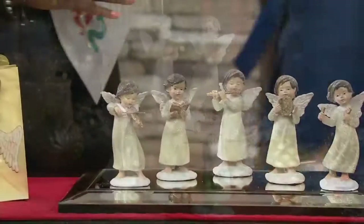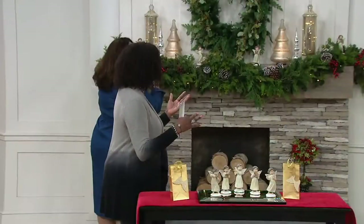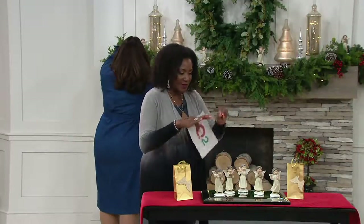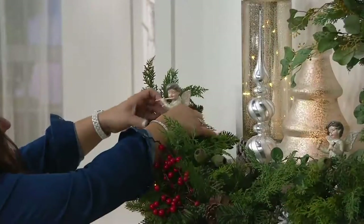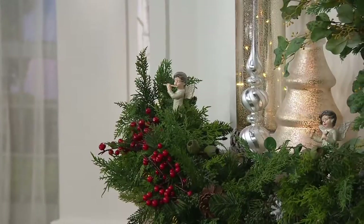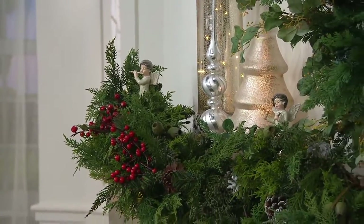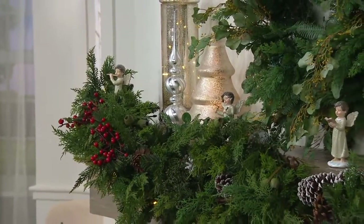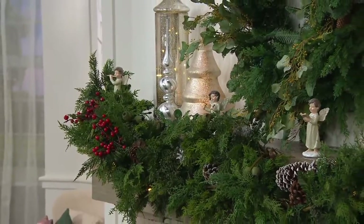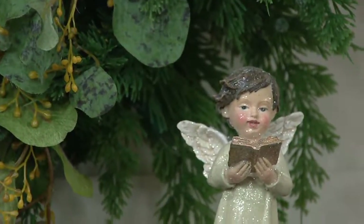Each angel stands at about six and a half inches high. They can be nestled into any different vignette. I was thinking about for the folks that have a piano — a grand piano or even just an upright piano — to have a little spray of some type of greens and then have the angels with the different instruments nestled there. They stand tabletop so that you can just tuck them into little places like little magical musical fairies around your home.